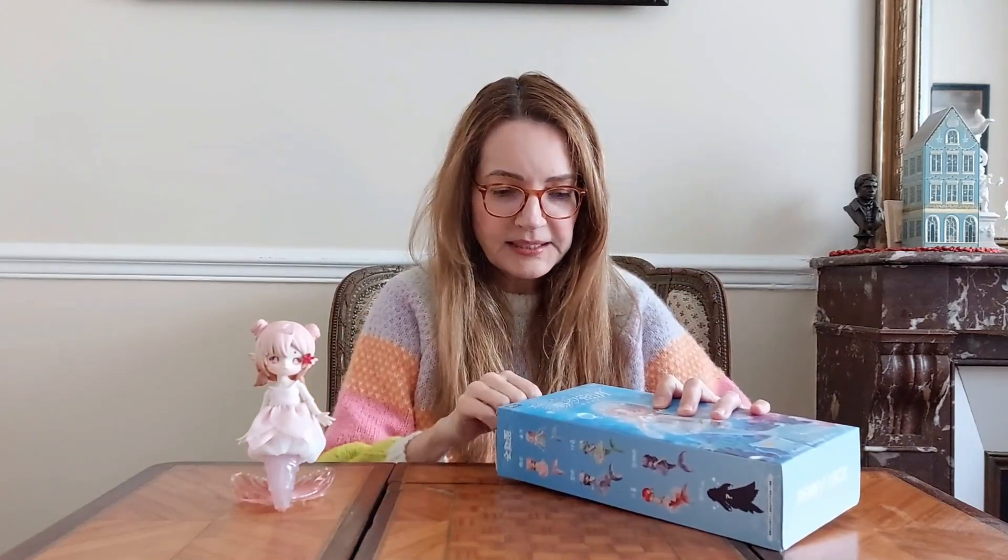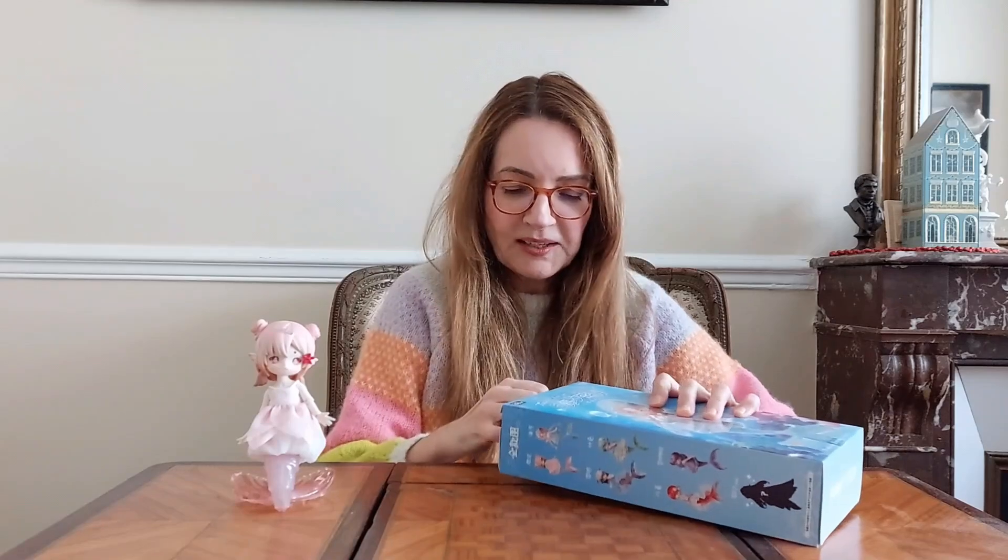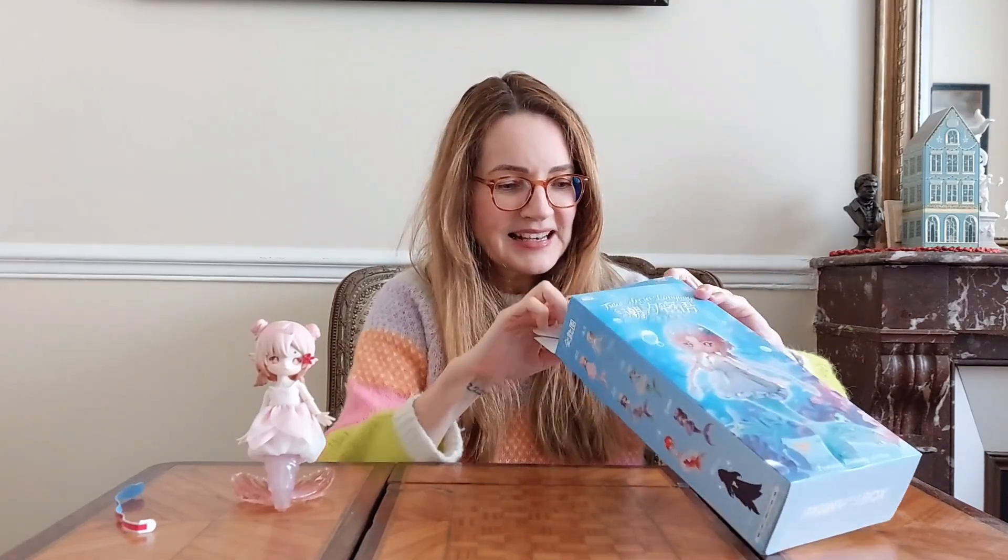So let's open it and see which little friend we can get for Shimmer. These boxes are quite big because the mermaids have long tails — a bit bigger than the regular blind boxes I've been opening so far.